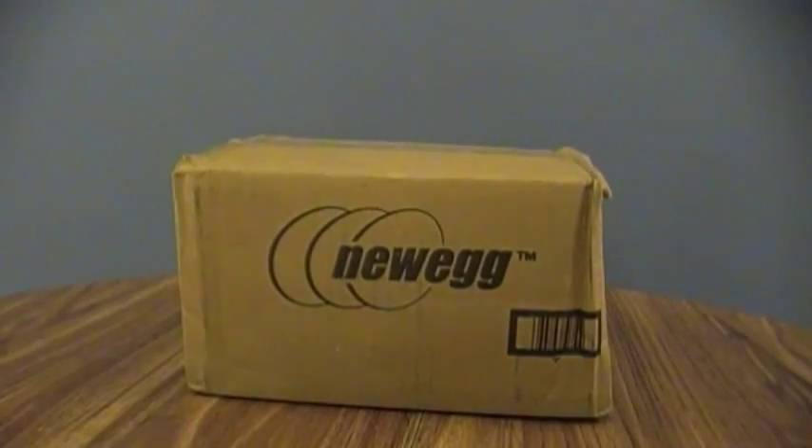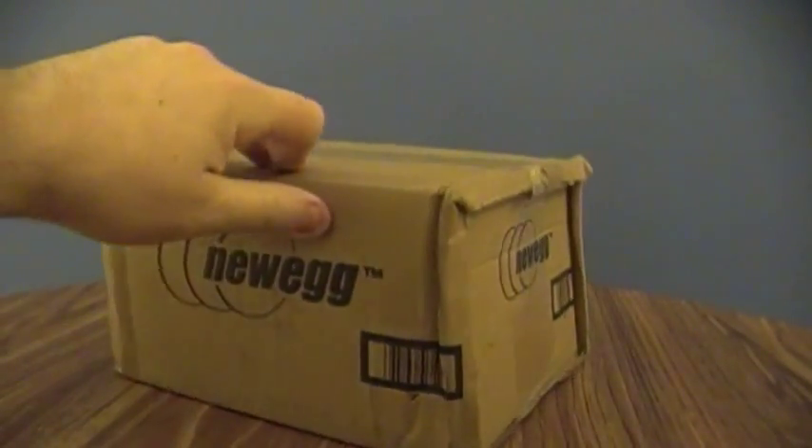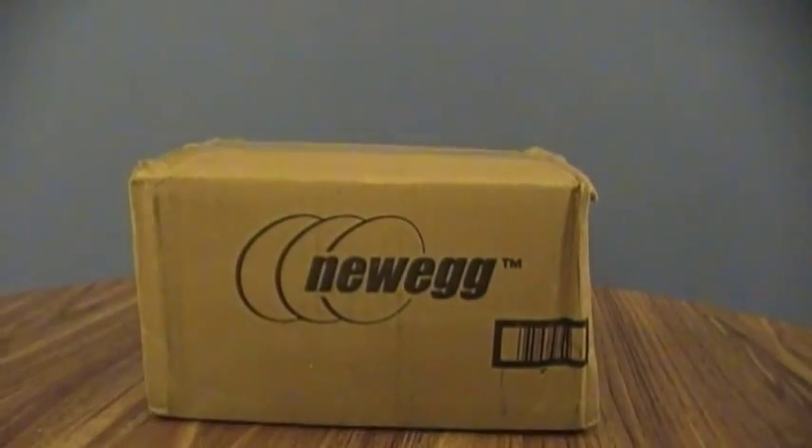Look what's here early. Of course, I'm not all that surprised that a Newegg box gets here early. Too bad it looks like the United Package Masters played some football with it while it was on its way over here, but what are you going to do? Let's do some unboxing.